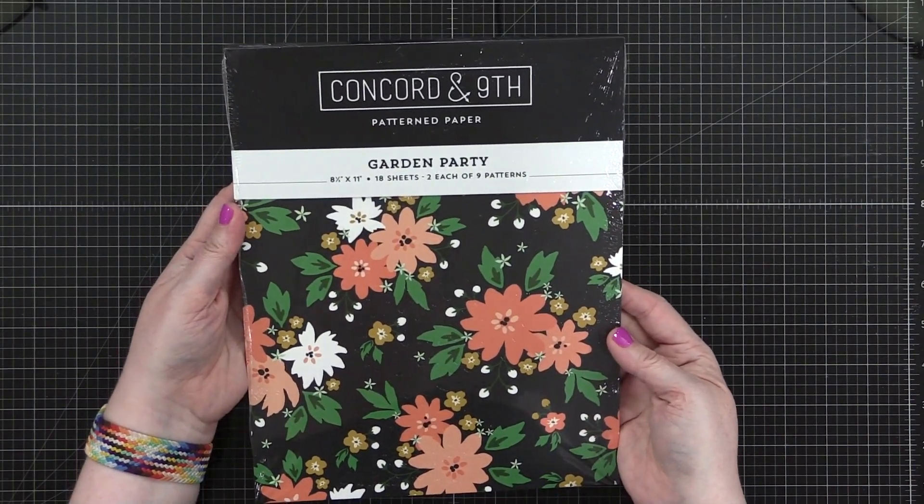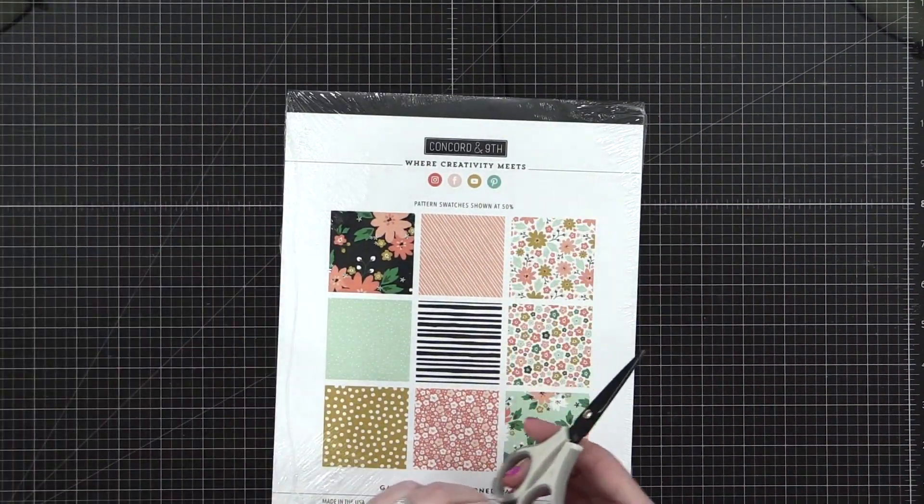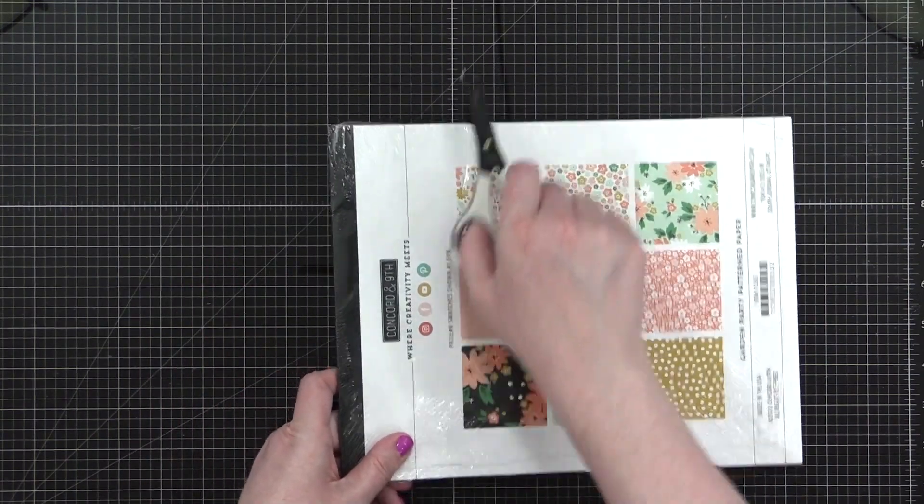This is their very first pattern paper pack. It's called Garden Party. I'm gonna be showing you a little bit of the papers today. We're gonna make three projects and I'll kind of be talking about the paper throughout.